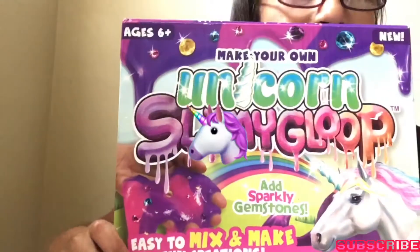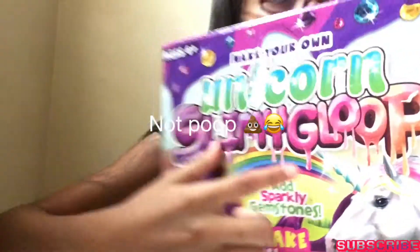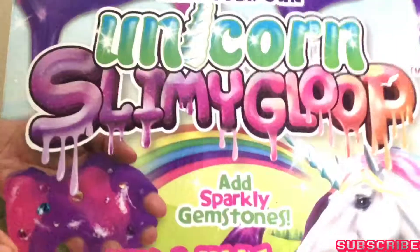Hey guys, it's Kimberly with another video. Today's video — I went to Michael's yesterday to buy something that I saw in some videos. It's called 'Make Your Own Unicorn Slime' — bloop bloop bloop — and you can add sparkles and sparkly gemstones. Look at this!